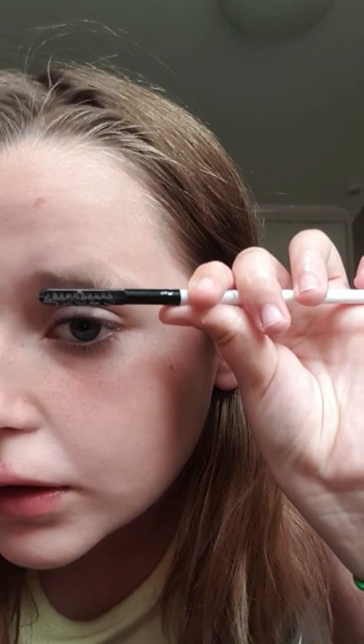Then I do it with the other side — brush up, brush to the side — and I do it a couple of times, and yeah, that's how I just do it.